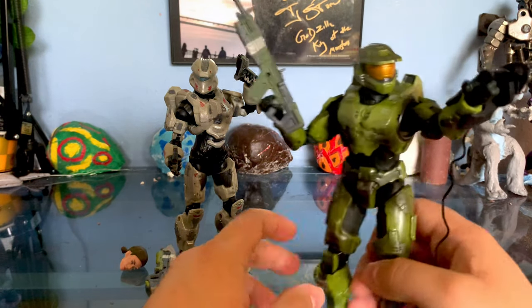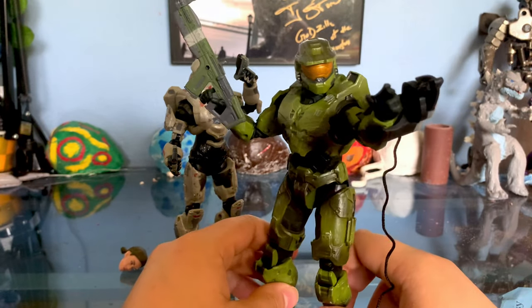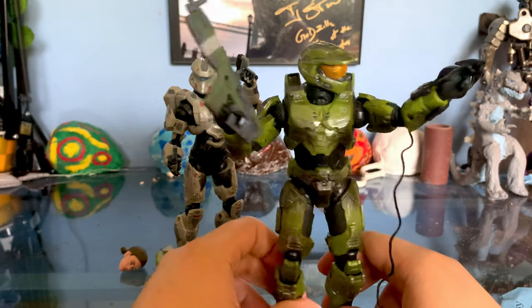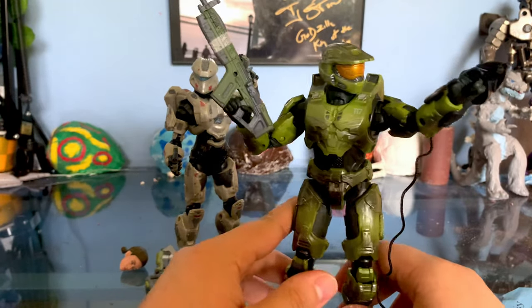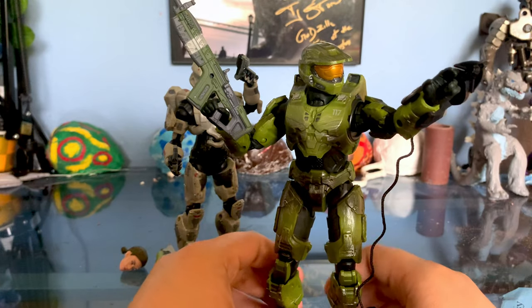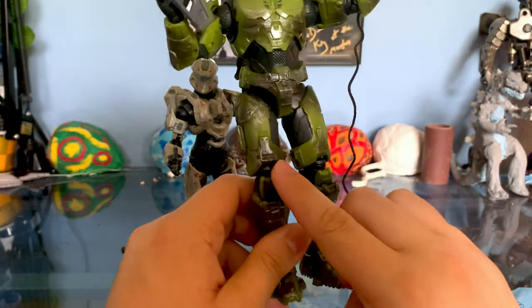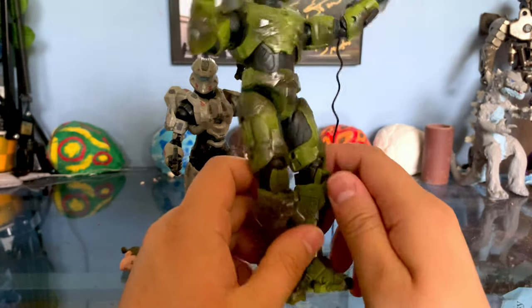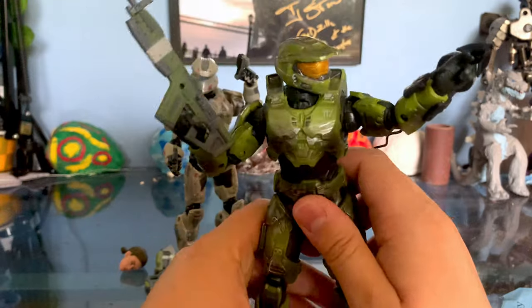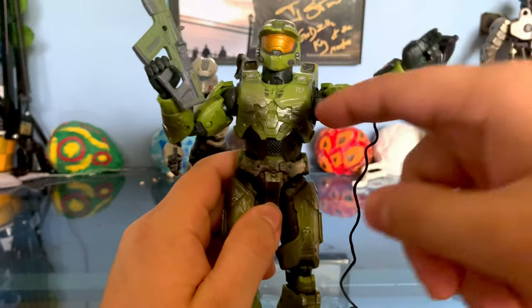Looking at Master Chief — when I saw this I thought it was honestly going to be the same Master Chief just with a new accessory. But this guy not only looks much cooler with the paint — I really love the dry brushing and the dark splotches showing battle damage — but the neck is actually a little bit taller. I'll show this in comparison. The neck is a lot taller so he can actually move his head up and down.